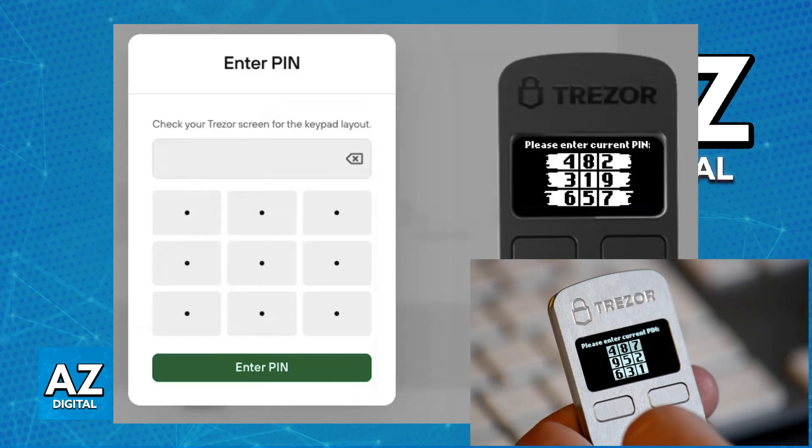Once you have entered all the digits, confirm your PIN and you will be good to go. Keep in mind that the position of numbers on your Trezor device changes each time that you enter your PIN. Be careful when entering your PIN, as incorrect attempts will lead to a delay before you can try again. And if you enter your PIN incorrectly too many times, your device will be wiped and you will need to use your recovery seed to restore it.